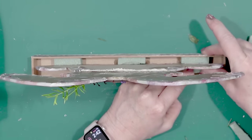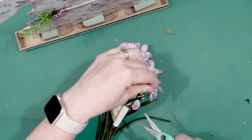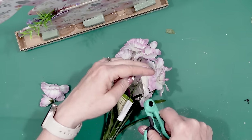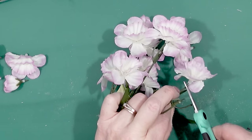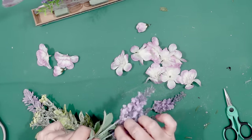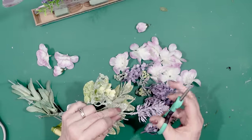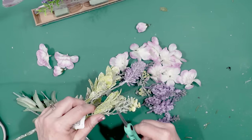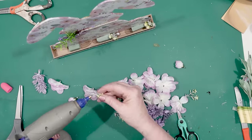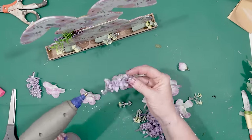Then I took some Dollar Tree flowers and cut off just the flower part — it was a really nice bundle with so many flowers on one bundle. I also took some purple flowers and some little yellow pieces from another Dollar Tree floral piece. Look at how many separate flowers you can get out of just one Dollar Tree stem! Then I just took all of those flower pieces and put them into the base so it's covered with spring flowers that look like they're overflowing from the bottom.